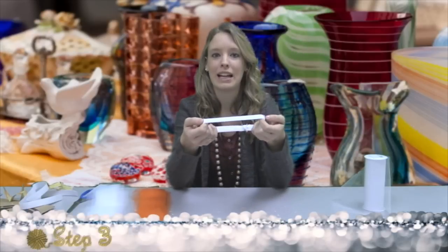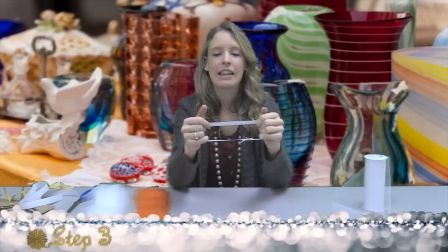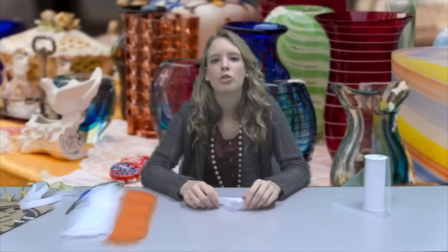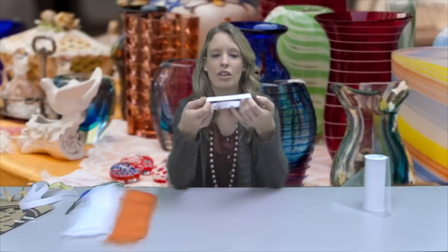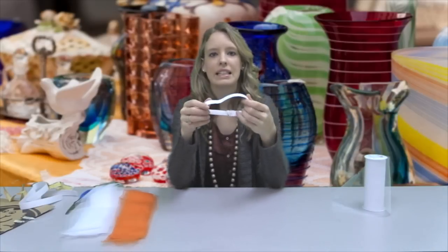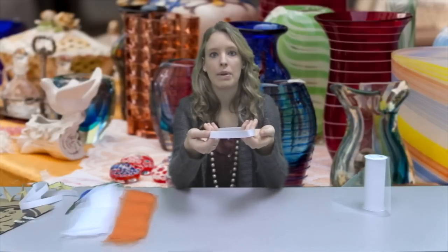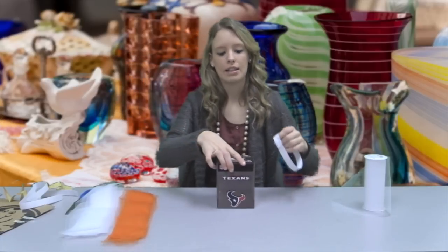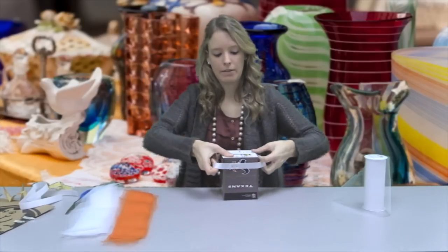I always like to stretch the elastic before I tie the tulle onto it. That way when we unstretch it, it adds for a more fluffy tutu. For a teen or adult size tutu, I usually stretch the elastic on the back of a chair and tie on the tulle that way. But since this is a smaller elastic band, I'm just going to use a Kleenex box — just put your elastic around there.